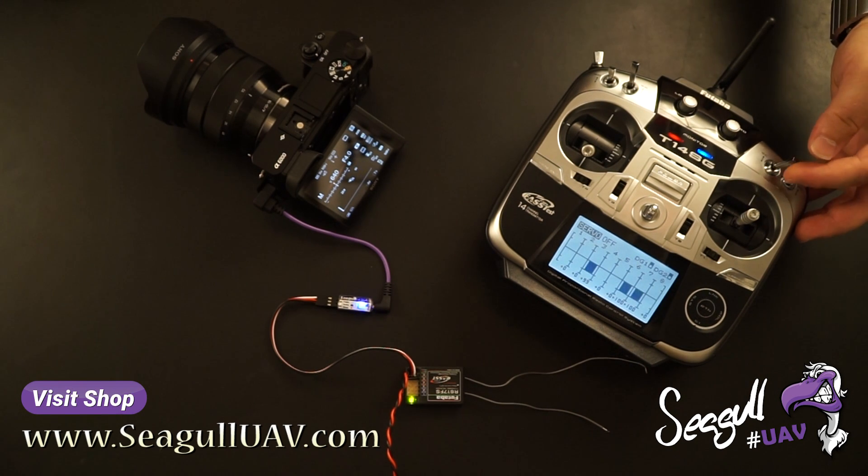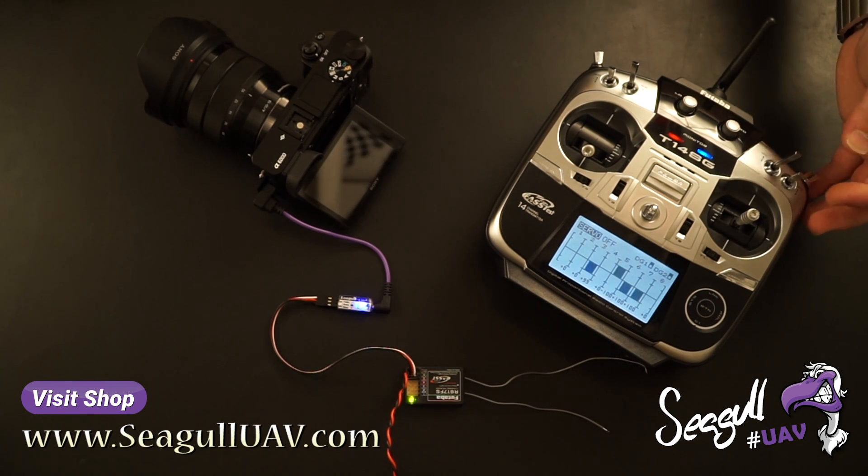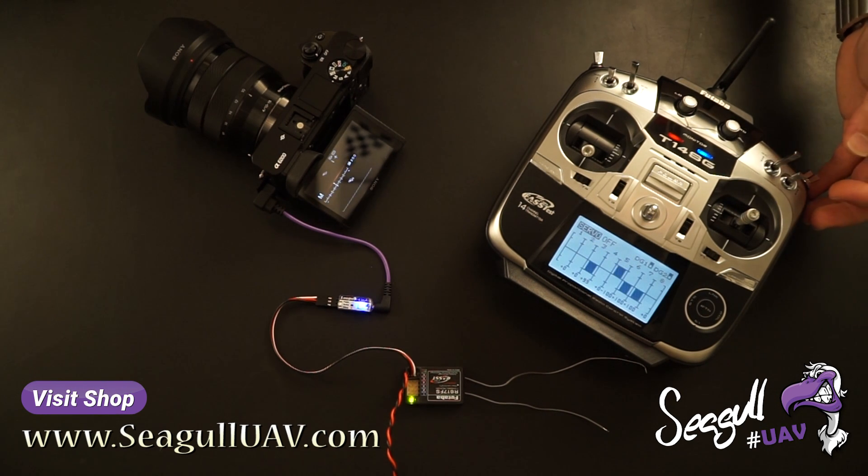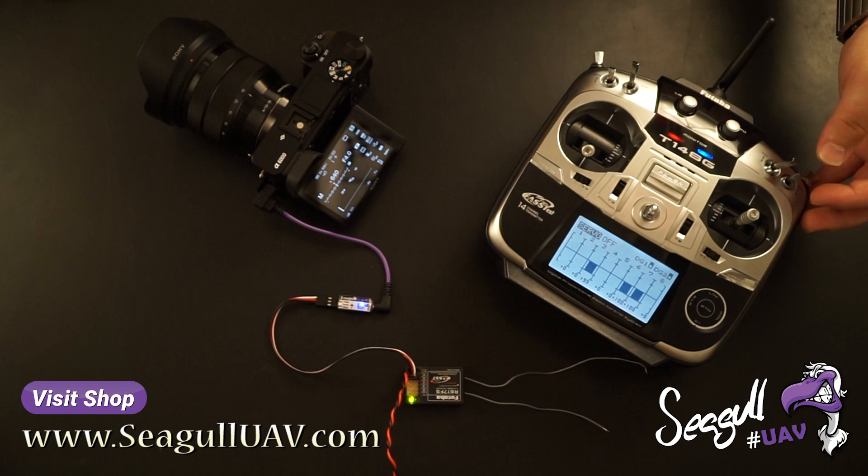And the camera on/off — now the camera has gone into standby mode. We can turn it on again by triggering the on/off mode again. Now we're ready to trigger.